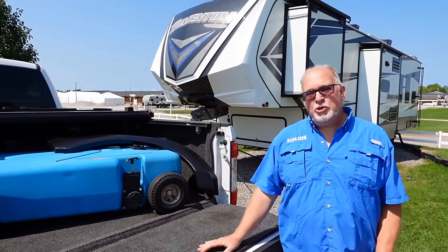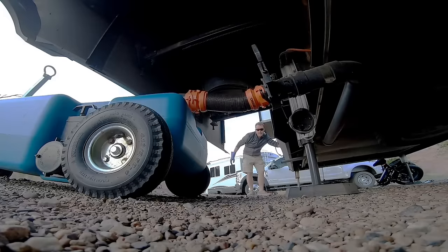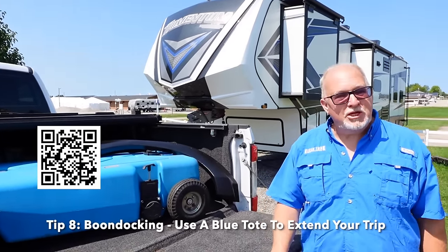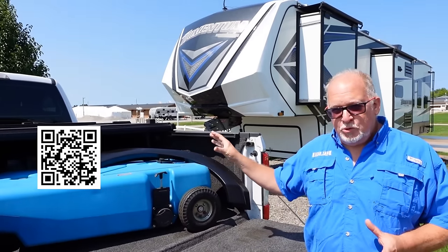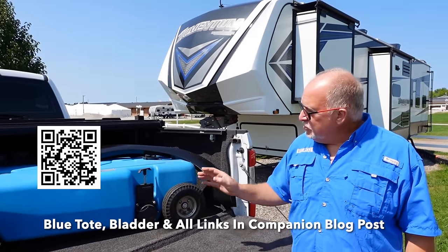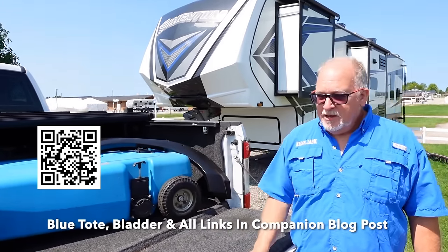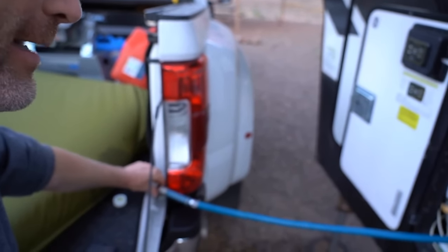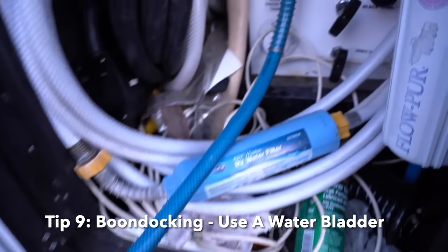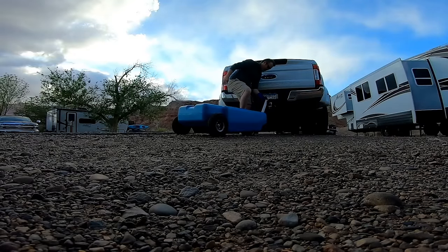A couple of other things you can do when you're boondocking with a longer stay: you can use something like the Blue Boy tote to actually fill up and cart off to a dump station. That can really get you even months of stay in a location without full hookups — maybe once a week or at most twice a week, depending on the size. To fill up with water, if you have something like a bladder, you can fill that up and get water back into your freshwater tank, then using your pump cycle it down through the waste tanks, and something like the Blue Boy would be of help.